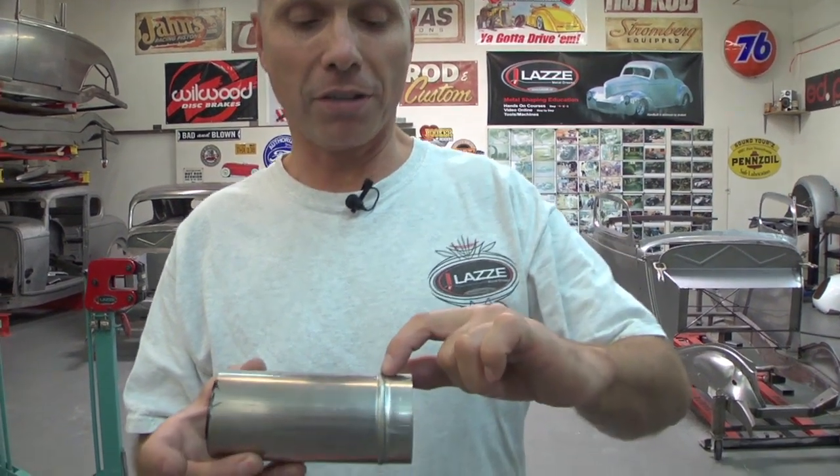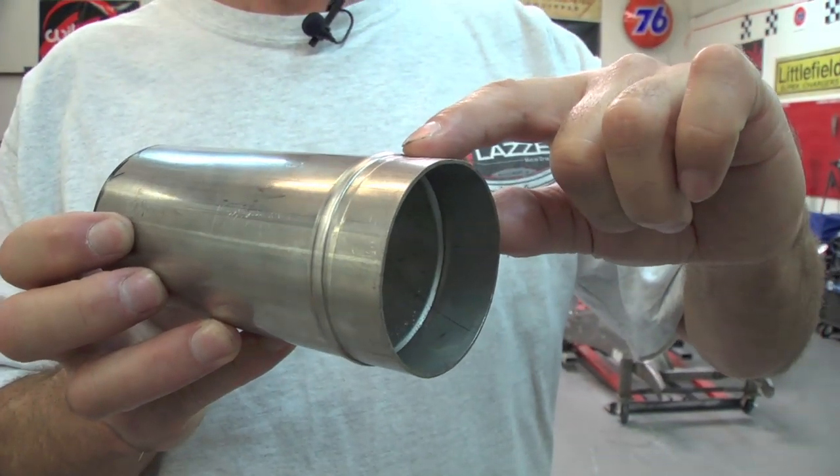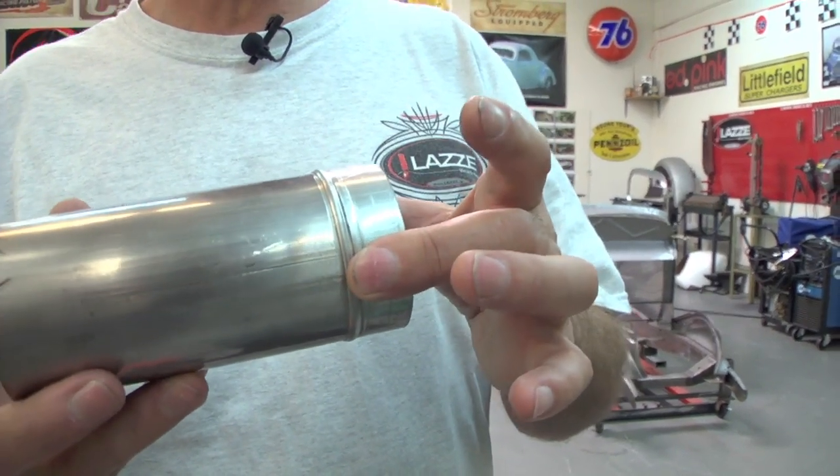I'm going to show you how to make a little bead on a pipe like this. Sometimes you can use that for a radiator hose or something like that. In this case I actually made it on stainless steel tube for an exhaust, so it was a little tough but the bead roller could make it.